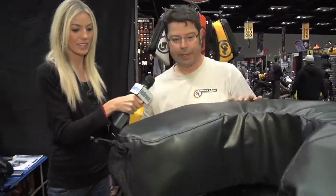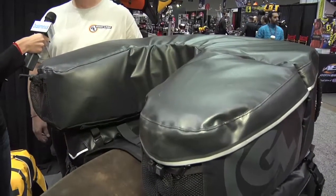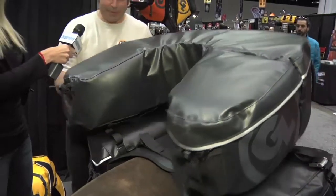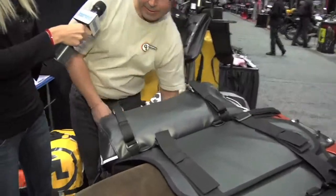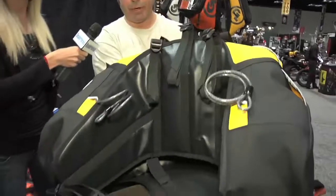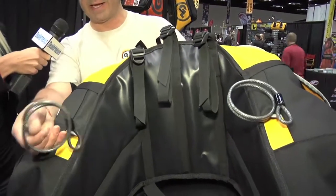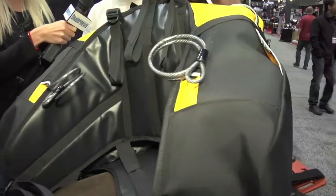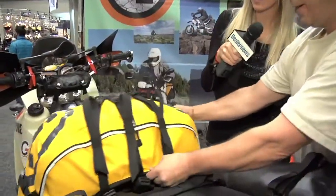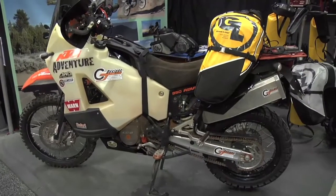We've also redesigned all three saddlebags in our line for 2013 with a lot of new improvements and refinements. Our Great Basin saddlebag got the most significant updates: we've separated out the compression straps from the mounting straps, added a cable lock pass-through so you can secure it to your bike when you're not on the bike, and we've added 10 liters of volume. It's going to ride where the passenger sits on almost any bike equipped to carry a passenger.